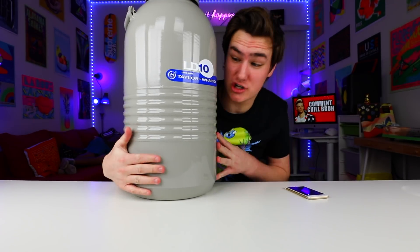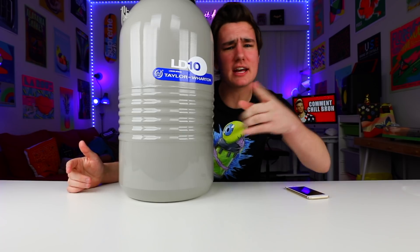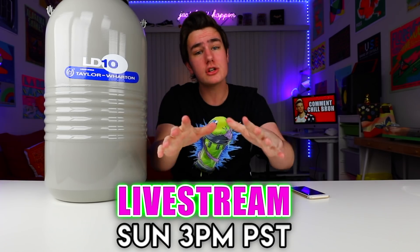This liquid nitrogen — and this wasn't easy to get — but before we do this video, I wanted to tell you guys that I'm actually doing a live stream on Sunday at 3 p.m. PST. I'll leave all the details down below. Make sure you guys have notifications turned on so you don't miss that. I'll let you guys roast me, I'll answer some questions, just have fun, and there might even be a giveaway there, so check it out. I haven't done a live thing in forever — like three years — so make sure you guys are there.